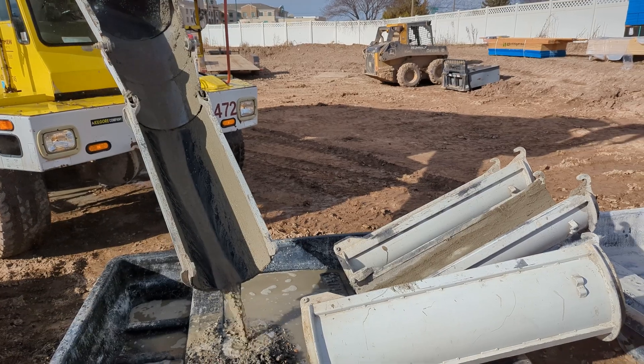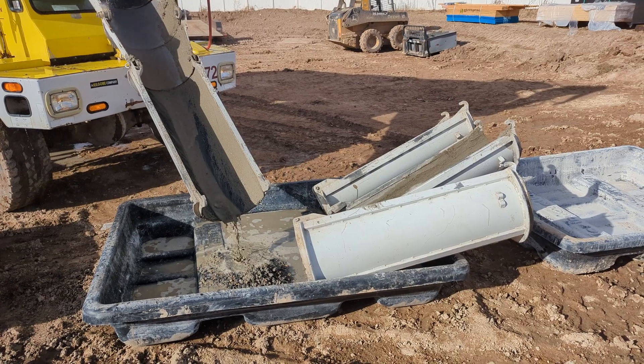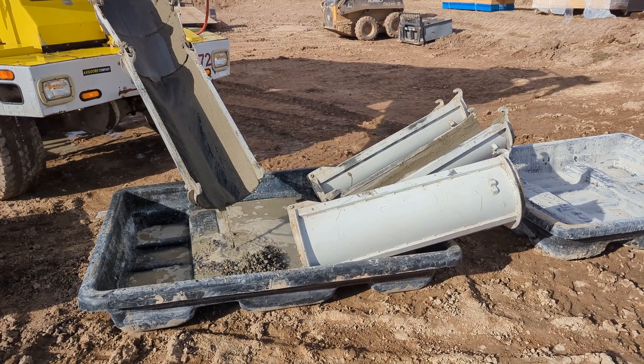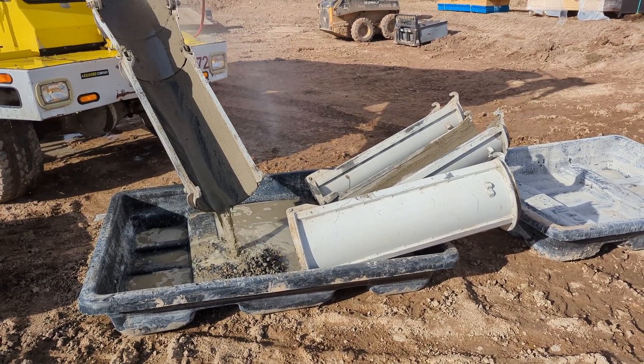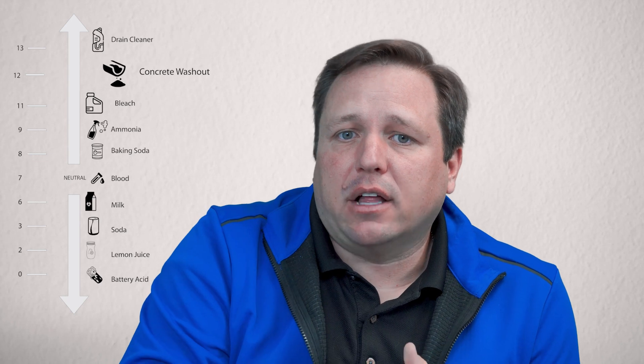Concrete washouts are designed to contain concrete washout water so that it doesn't seep into the ground and potentially pollute groundwater, or become a safety risk. Concrete washout is extremely basic — it has a pH of around 12. To put that in perspective, drain cleaner has a pH of around 13.5, so it has very high alkalinity.